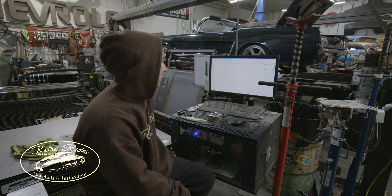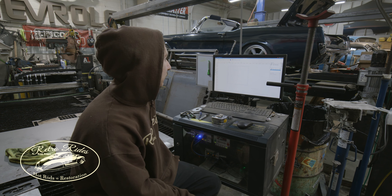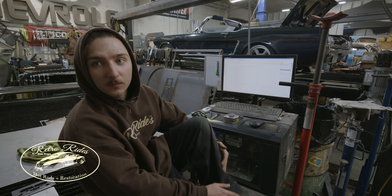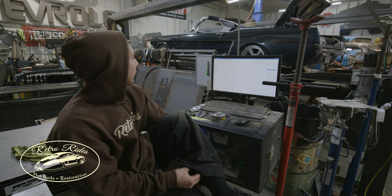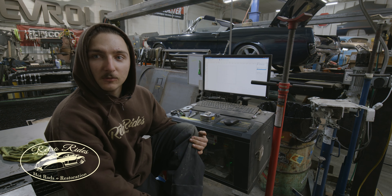Doing little things. Jeremiah is out of town, so when he gets back it should be all ready to wire up, and then we've got exhaust and all sorts of little things. So stay tuned, that's about it.